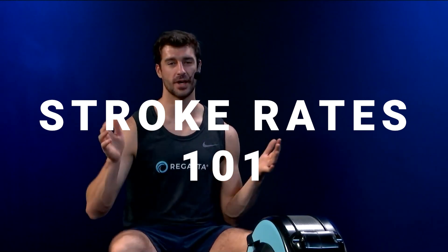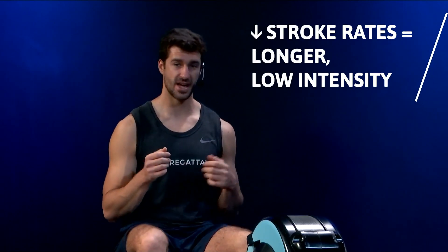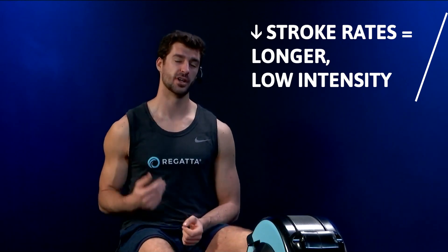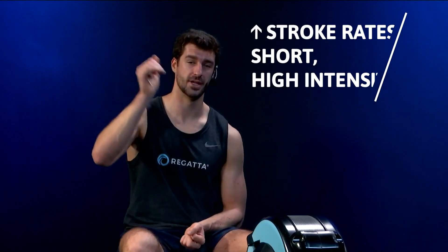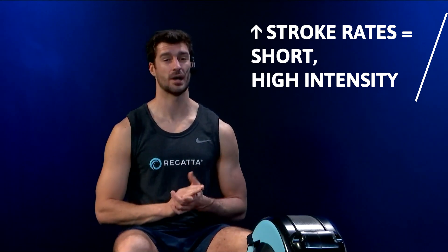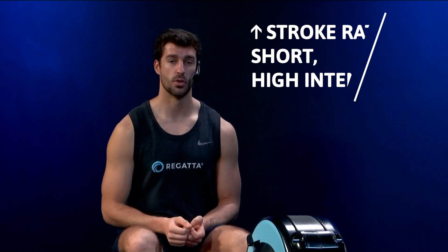There are a lot of different ways stroke rates can be used for your fitness and power, and anything in between, as well as combining the two. The general rule of thumb is that lower stroke rates — down at 16, 20, even 22 — are usually meant for longer, lower intensity sessions. Generally, the higher the stroke rate, the higher the intensity, with lower stroke rates being more about working on technical aspects as well as adding steady state pressure for a longer, more steady workout.